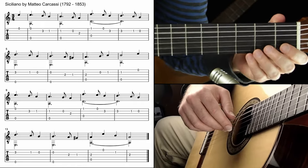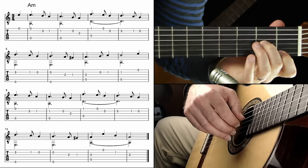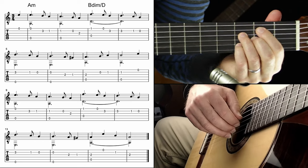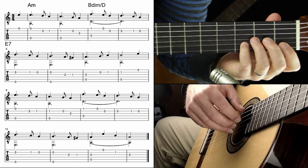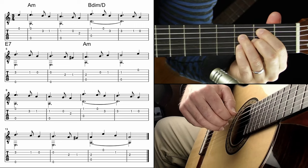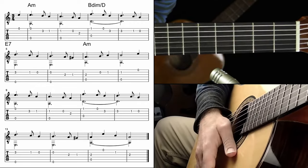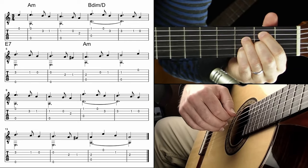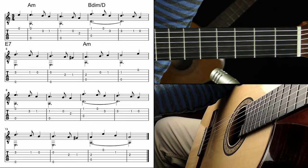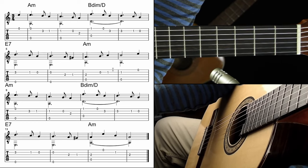Let's look at the harmony. Measure one and two is just A minor. We have this chord which sounds like a D minor 6, kind of feels like it if you're familiar with that, but it's actually B half-diminished first inversion — the two chord of the key. Then measure five and six is E7. Back to A minor. So we have one, two, five, one. Classical music, jazz harmony, popular music all use so much of the same functional harmony. The harmonic analysis is: A minor, B half-diminished first inversion, E7, A minor — happening twice in a row.